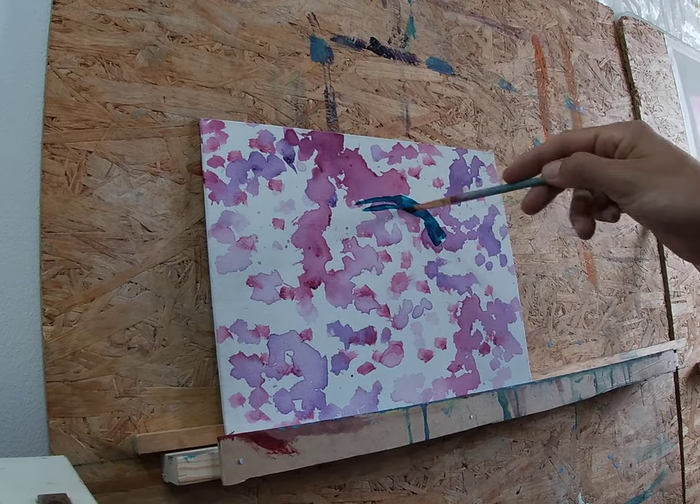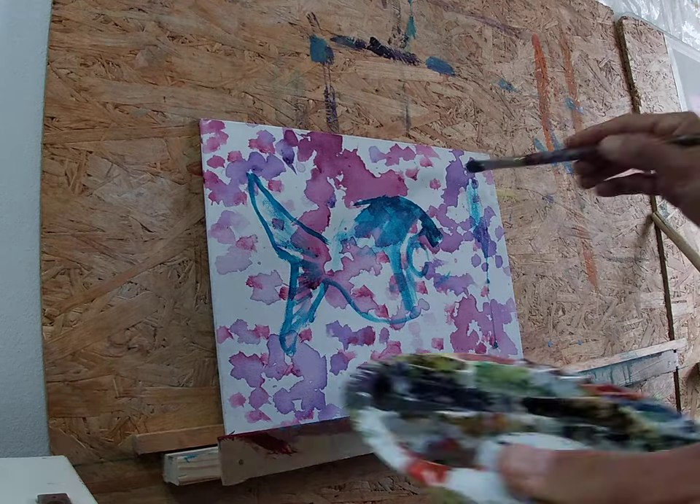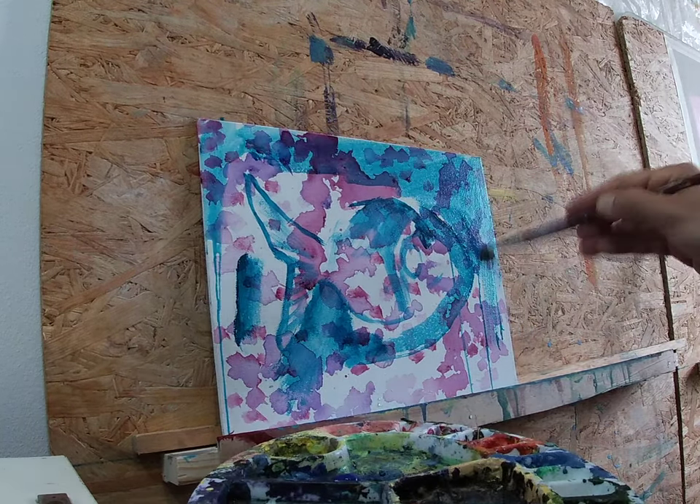Hi, my name is Thiago Huck. I'm an artist and on this painting I already prepared the background with some magenta and purple stains.